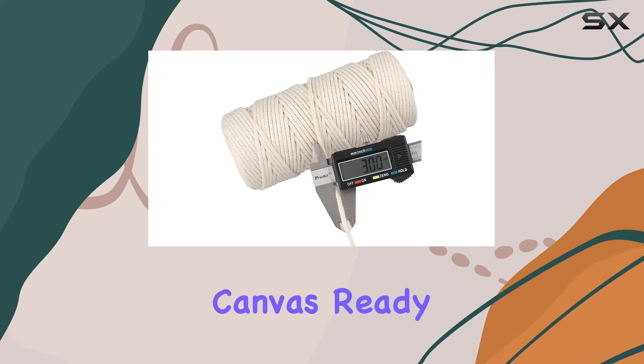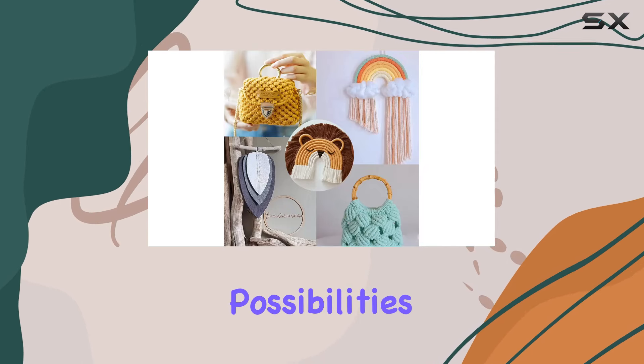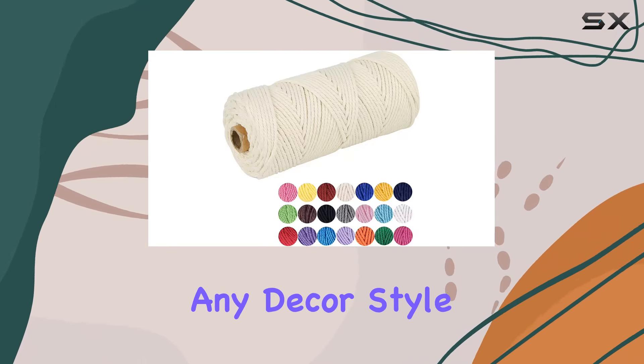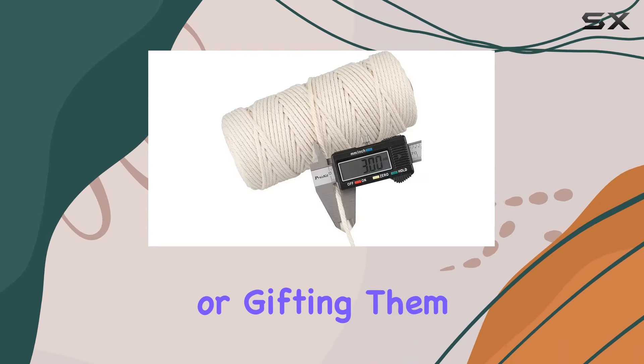Now let's talk applications. The natural white color of this cord is like a blank canvas ready for your artistic touch. From dream catchers to wall hangings, curtains to jewelry, the possibilities are truly endless. Plus, with its natural aesthetic, it seamlessly blends into any decor style.